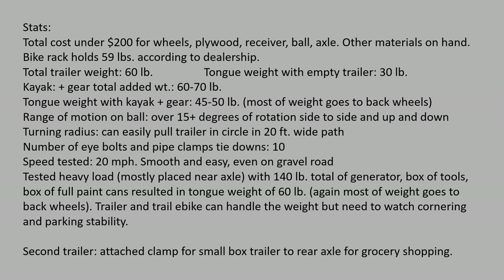Since the bike is a Class 3, it easily goes 20 miles per hour with the trailer and rides smooth on the road — I was very happy with it. I tested heavy loads: a full generator plus lots of tools and paint cans, reaching 140 pounds total weight mostly in the back half, with a tongue weight of only about 60 pounds. The trailer and e-bike can handle all that weight, but I do have to watch the cornering — there's just a little instability when you take a turn, so be careful there.